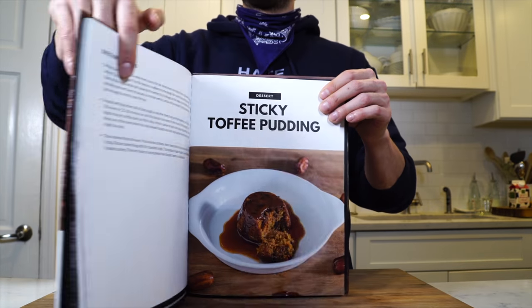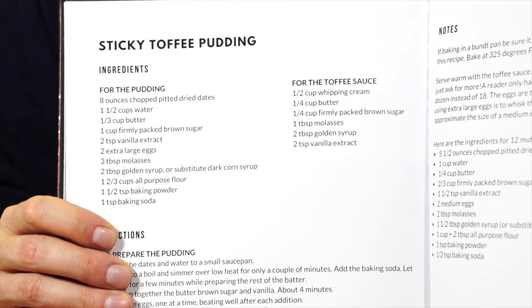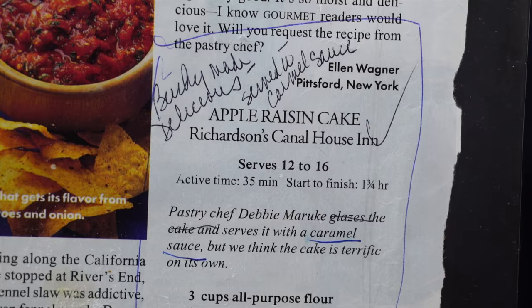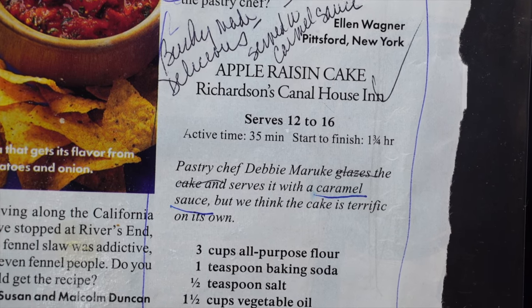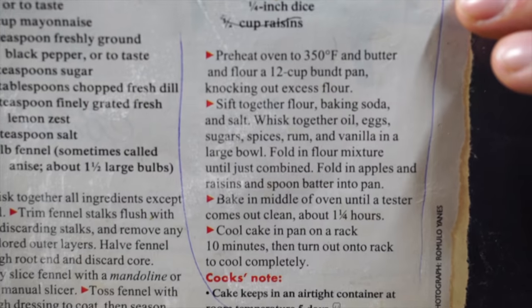The sticky toffee pudding we made last year for Christmas dessert is by far my favorite dessert for Christmas ever. I highly recommend it for your holiday dessert. But before I started making the sticky toffee pudding, my mom would make this apple cake from Debbie Marouk, the pastry chef at Richardson's Canal House Inn up in upstate New York, Rochester.